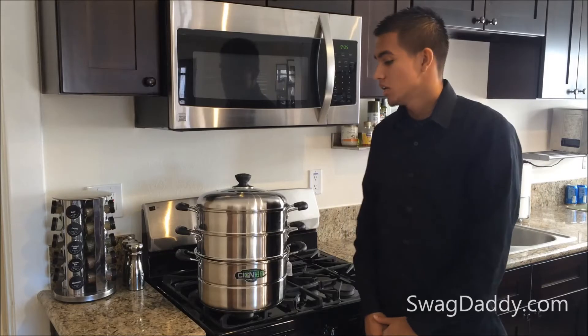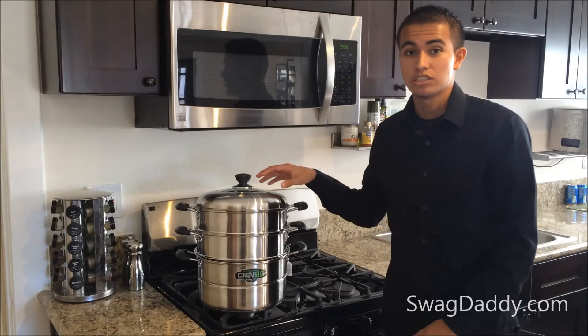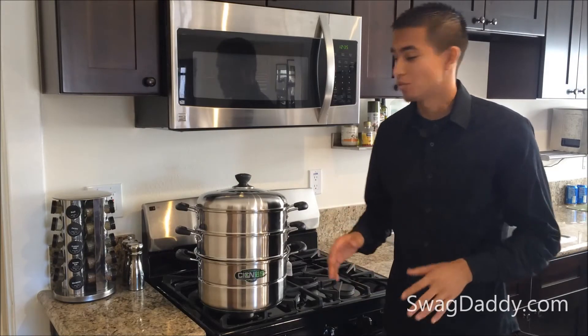Swag Daddy does offer a stainless steel three-tier steaming basket. This is dishwasher safe. You ever try to put one of those bamboos in there? It doesn't work — it falls apart.